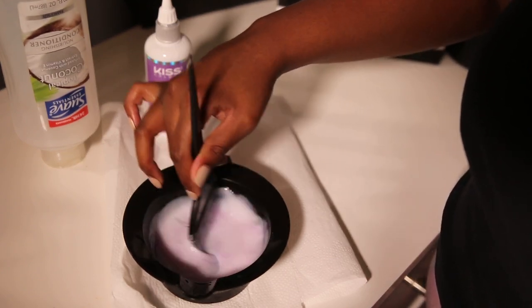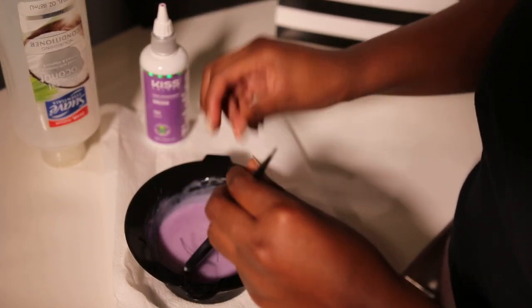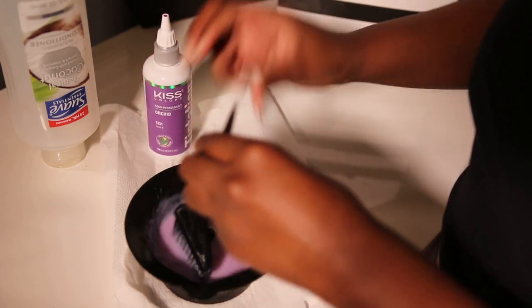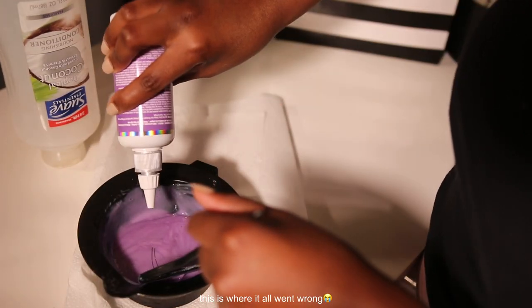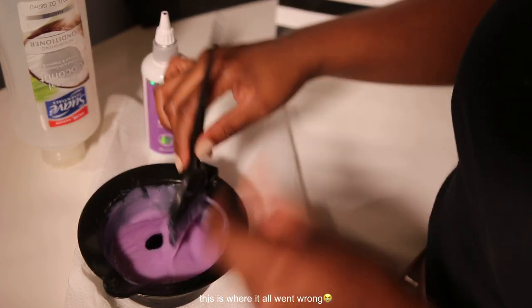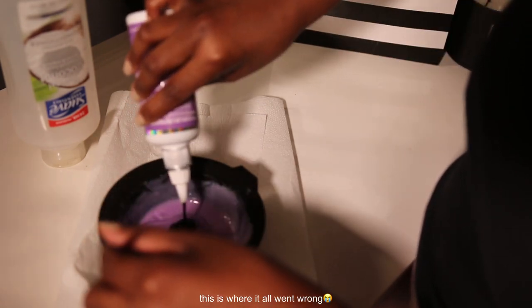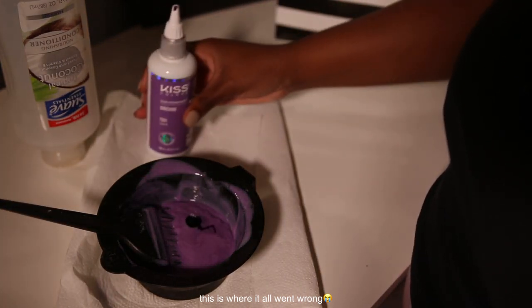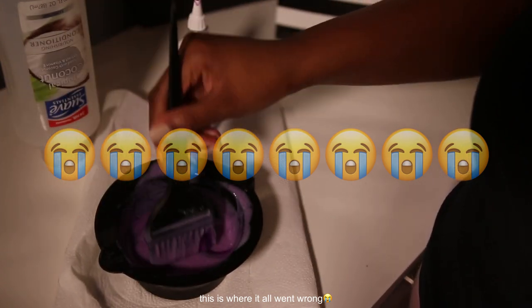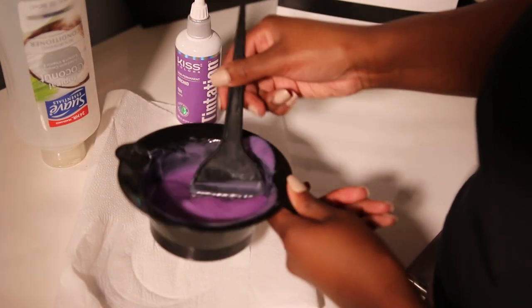Oh no, I clearly need more dye. I'm going to put a little bit more — I'm afraid it's not gonna take. Not me being hella indecisive, but I keep adding just a little more each time. Okay, that's enough — I'm seriously not putting anything else. Maybe I should do more though, I don't want it to be too dark. Okay, this is my little mixture, I guess I'm just gonna start — yolo, right?